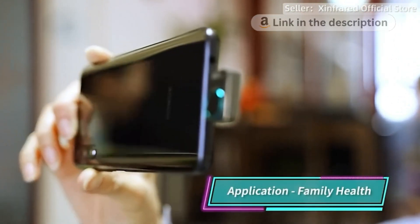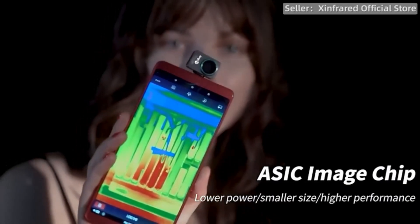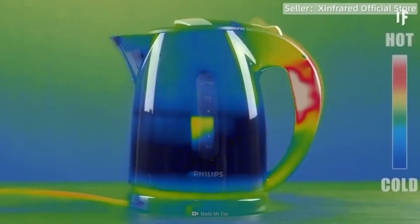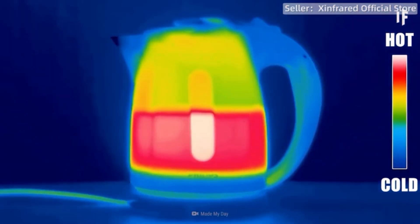Compatible with Android devices, it includes a 50 cm adapter cable for versatility. Revolutionize temperature detection with customizable features, perfect for various applications. Check the Amazon link in the description and upgrade your temperature detection game now.